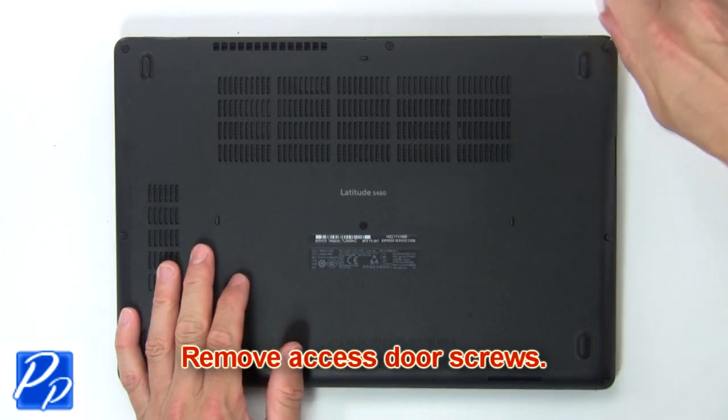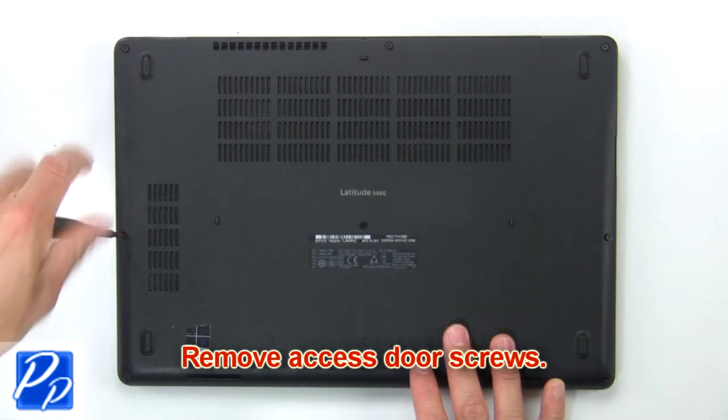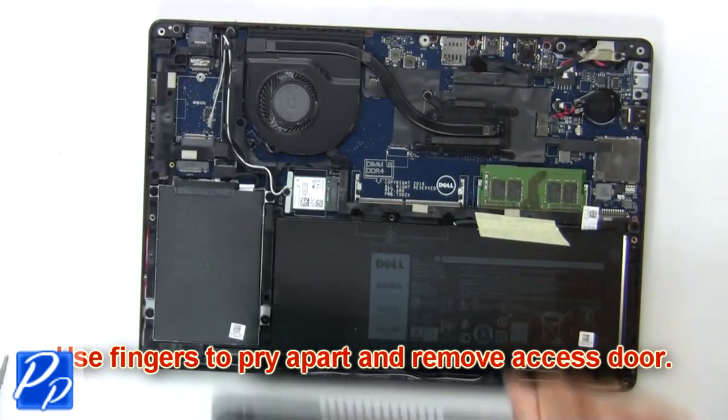Remove the base cover screws. Then use your fingers to pry apart and remove the base cover.